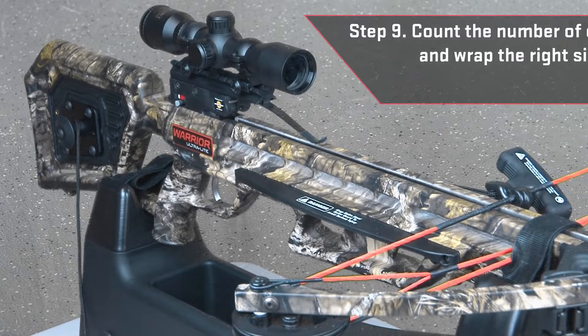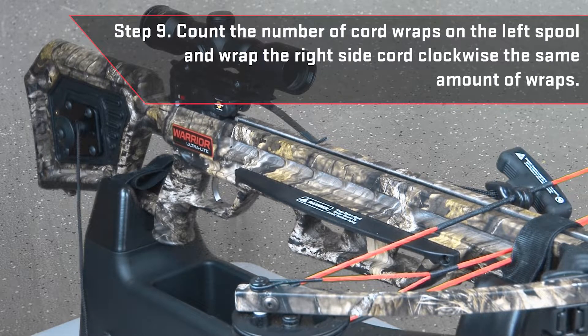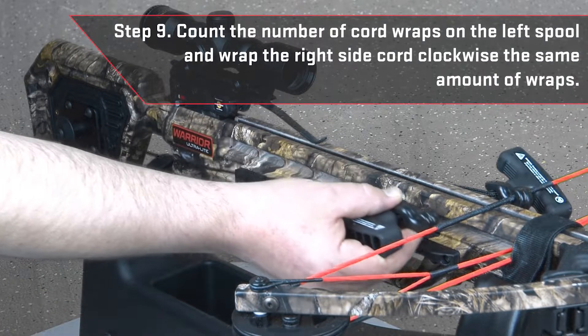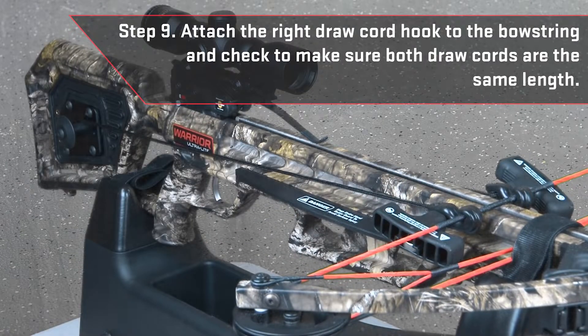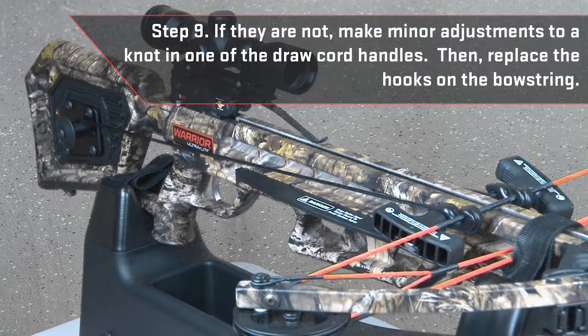Count the number of cord wraps on the left spool and wrap the right side cord clockwise the same number of wraps. Now attach the right drawcord hook to the bowstring and check to make sure both drawcords are the same length. If they are not, make minor adjustments to a knot in one of the drawcord handles, then replace the hooks on the bowstring.